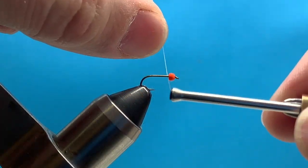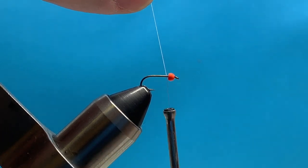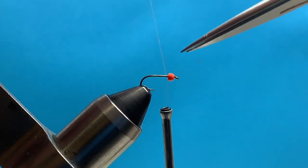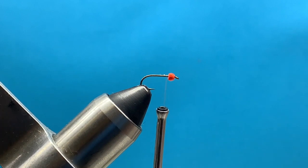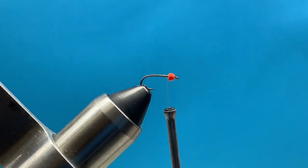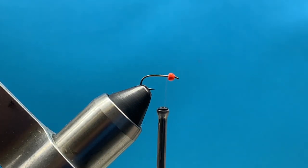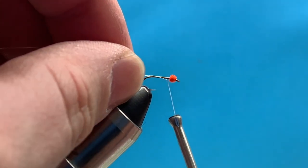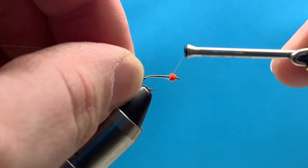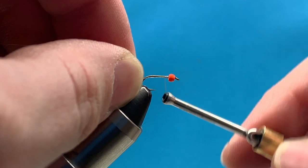Hey everybody, just wanted to show you guys how I tied this hot-headed Ray Charles. I think this is a pretty cool fly, especially for tailwater rivers — pretty popular pattern overall. I've just started my thread here. I have a hot orange bead to match my size 16 nymph hook. I'm going to start by attaching this extra small silver wire. I'm also using a 6/0 Uni-Thread here in gray.